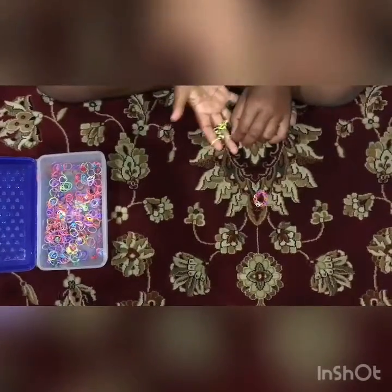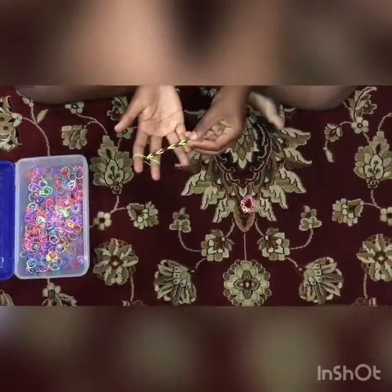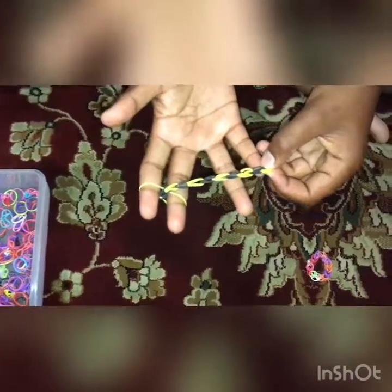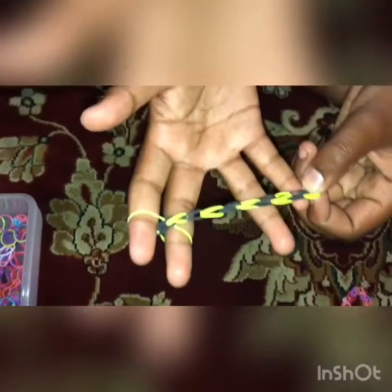As you can see, I'm doing a pattern of yellow, black, yellow, black. I think this should be enough for me, and you can keep going if your hands are bigger than mine.